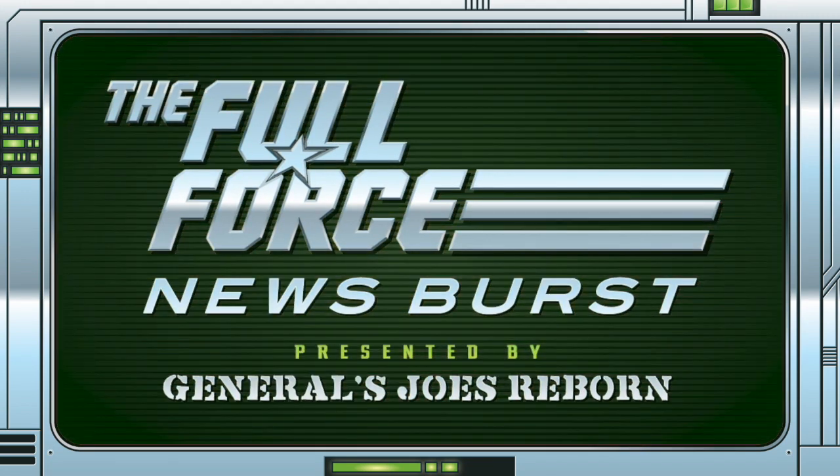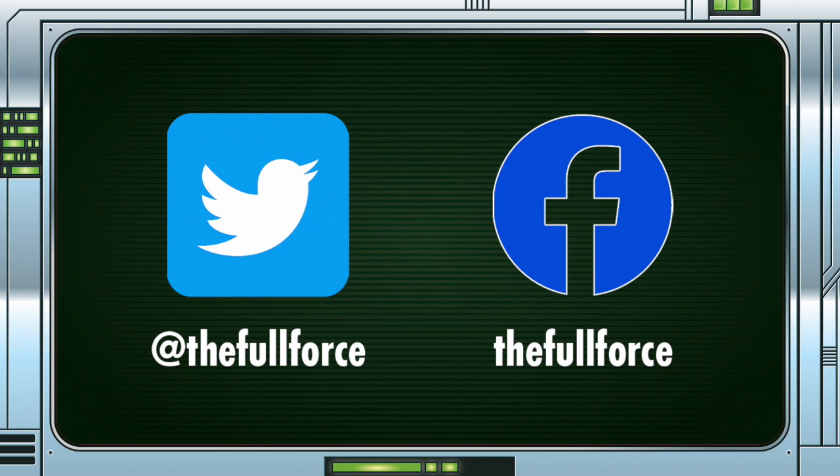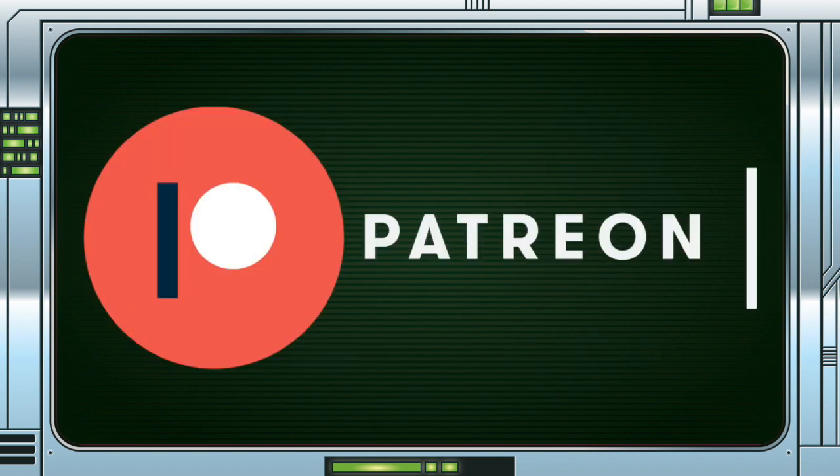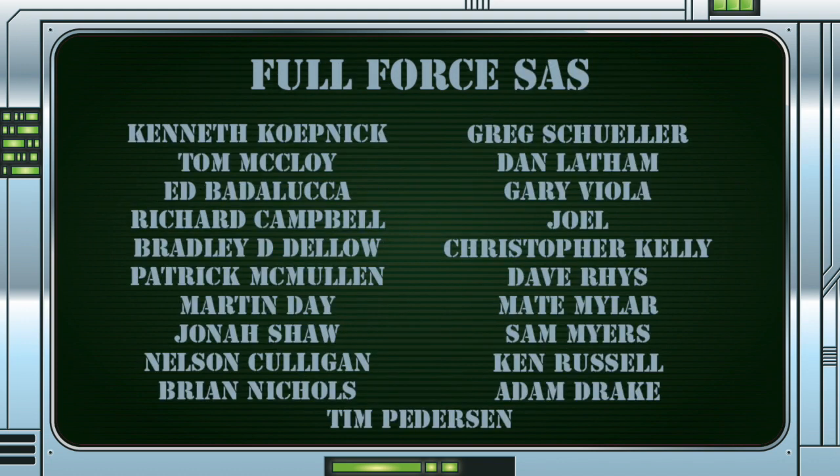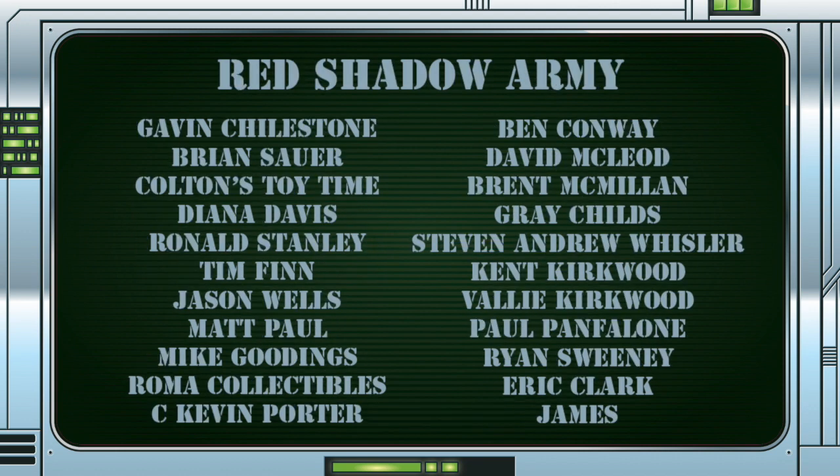Make sure you get involved with the discussion by liking, sharing and commenting on these videos. As always, you can keep up with the show after listening by following on Twitter at TheFullForce, liking the Facebook page facebook.com/TheFullForce, and if you would like to contact the show you can message us on either of those platforms with feedback and questions. We also have a Patreon page, so if you want to show your support for the show, see your name up in lights on these videos, or enjoy exclusive bonus content, then check out Patreon.com/TheFullForcePodcast or click the link on any of the posts this podcast appears in. Full Force.